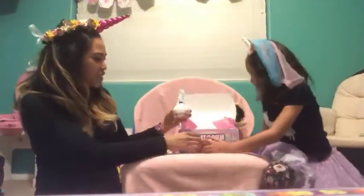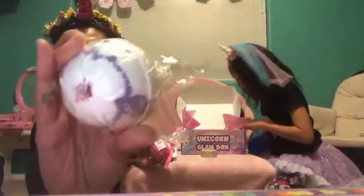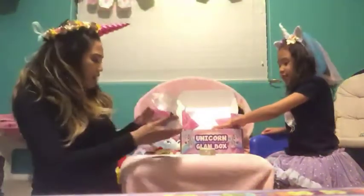Do you want to show them our bath bombs? Yeah. So there's a pink, there's a light pink, and there's a hot on the bottom. So there's kind of a white here, and then there's a purple, and then there's a red on the bottom. This one is black raspberry vanilla. Let's do the next one. And this one is pear raspberry.